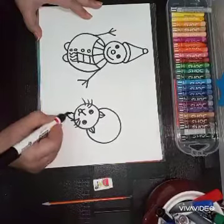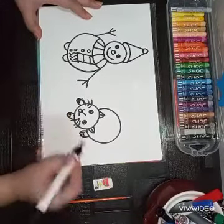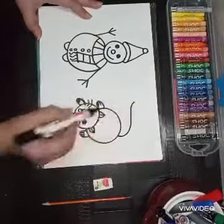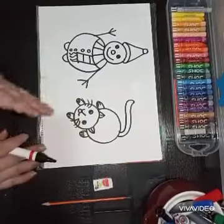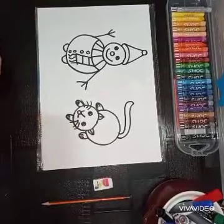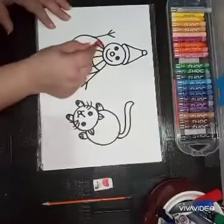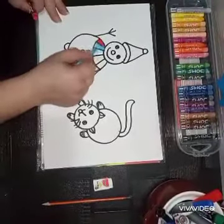Draw the legs — two near the head and two near the body. Now draw the tail. You can use the same technique to draw many things; I'll show you in the next class. Now we'll color our snowman.